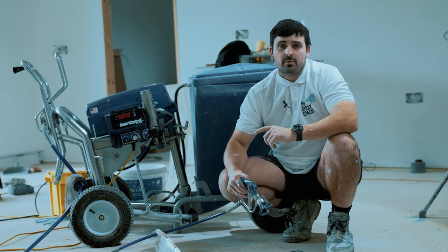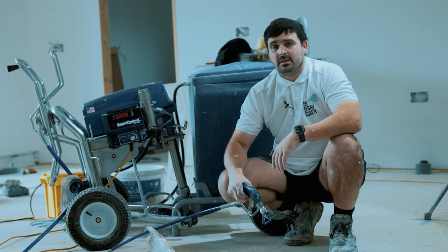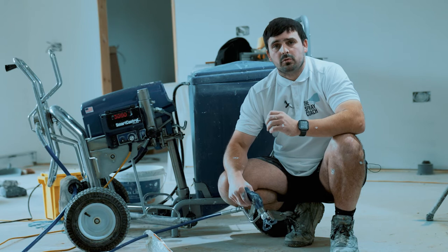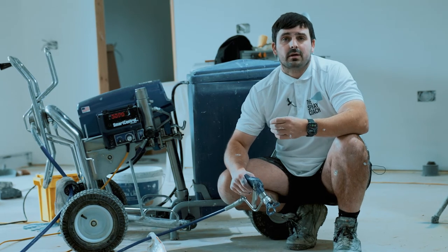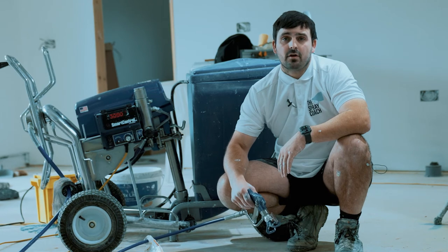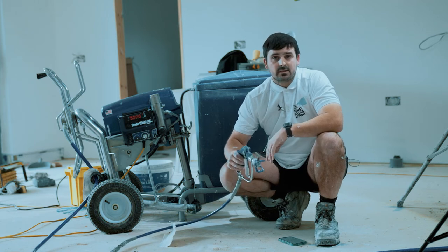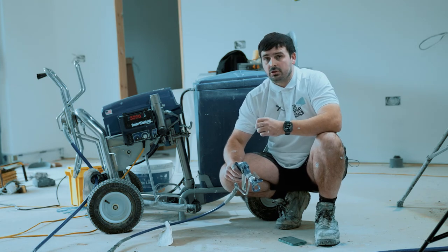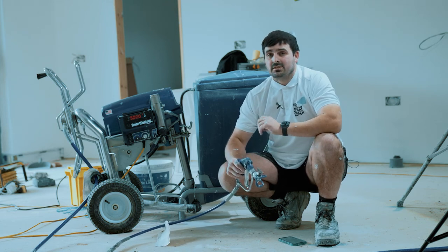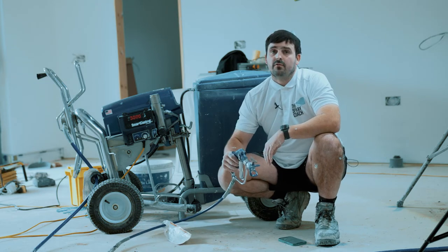I got to know the machine, spread some products, and actually get used to it. If I'd taken it straight onto a big job, I'd have been learning everything on that job and wouldn't have been making much money. Because I did it on a nice small domestic property first, and did a few of them until I was really confident, I was happy to turn to a builder or contractor and say 'no problem, I can take on your big project.' So it's about getting that information and knowledge, working your way up, getting started on your first job as soon as possible. Don't just assume you're going to wait for the big job and it'll all come together straight away.